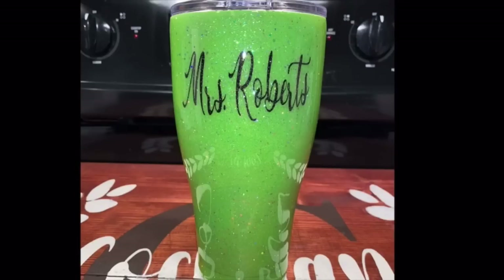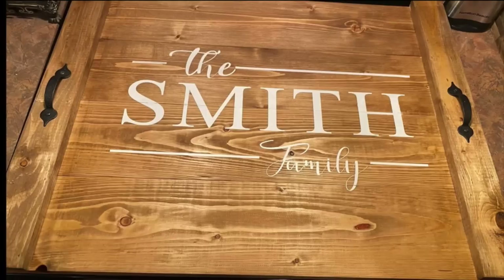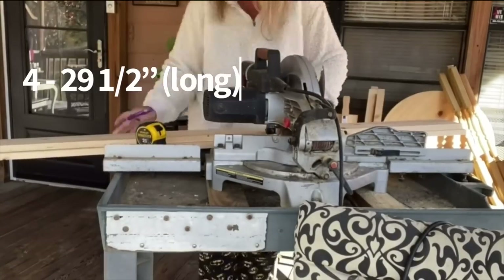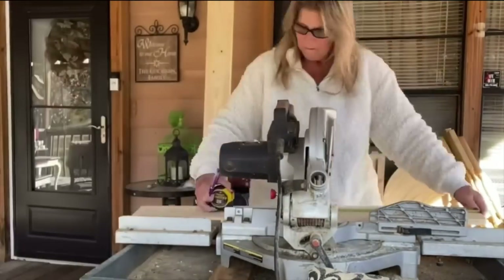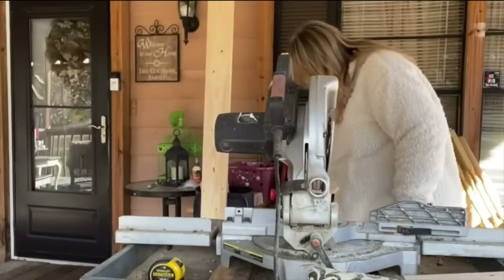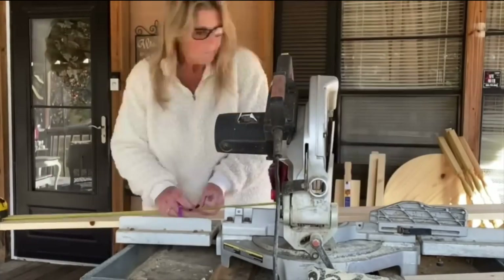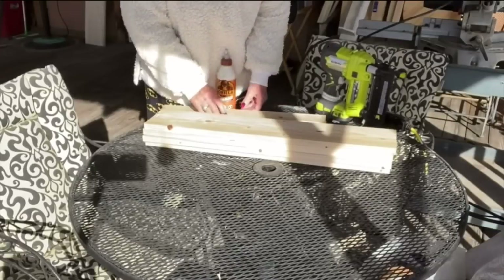Let's get into DIY number three — I'm going to make a noodle board. A noodle board is a stove cover; some people call it a noodle board, some call it a stove cover. You'll want to take some boards from Home Depot, Lowe's, or Menards. You are going to need four pieces of board that are 29½ inches long and 6 inches wide. I cut my own, but they will cut it for you. Then you need two pieces 2 inches wide and 22 inches long — all of that will be in the description box below.